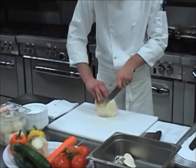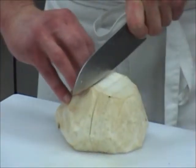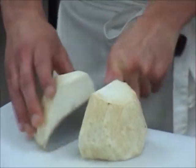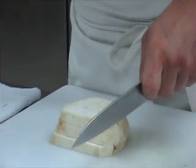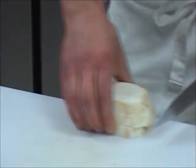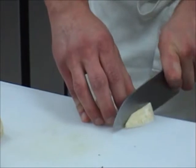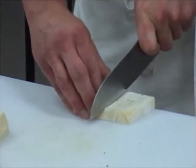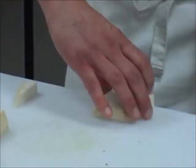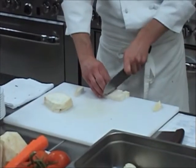And medium dice is a half inch by a half inch by a half inch. So we're going to cut this slightly smaller into our half inch panels. Bring it over to the edge of the cutting board so you can use that flat surface and that 90 degree angle. This time we're cutting medium, so we're going to go a half inch. And we get our half inch panels. And now, half inch dice.